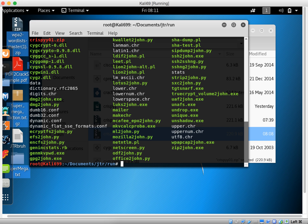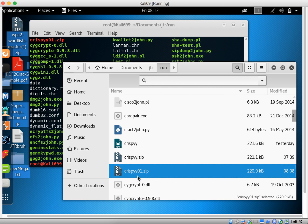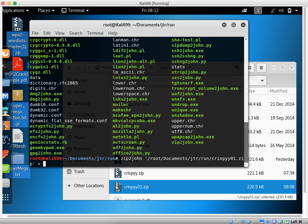Here is the file — the password-protected file is called crispy01. What I'm going to do is use zip2john on this file to extract the hash from it and add it to a new file.